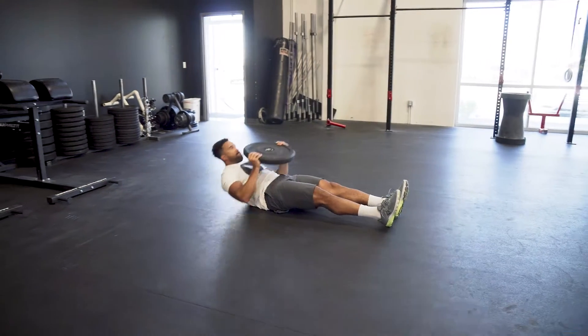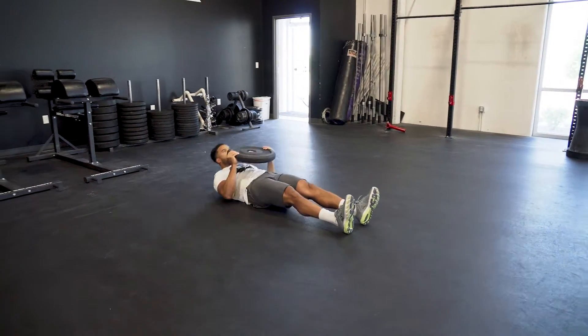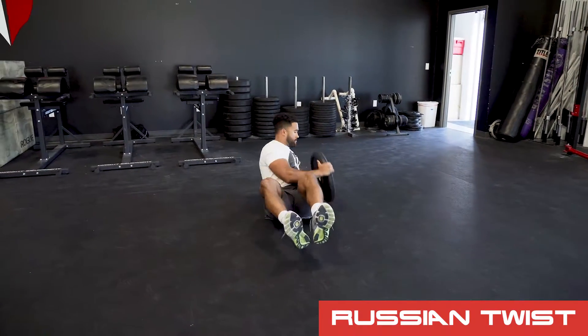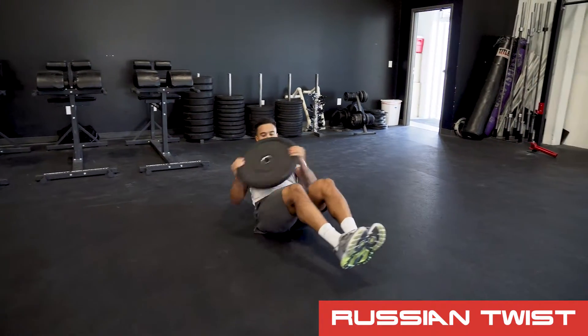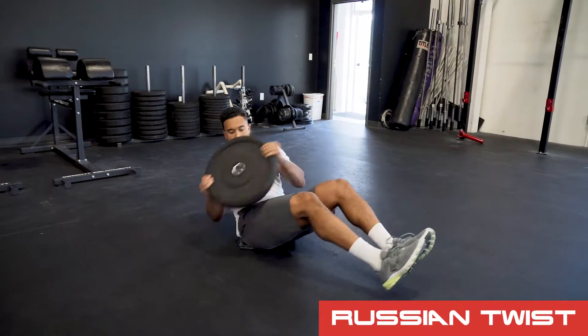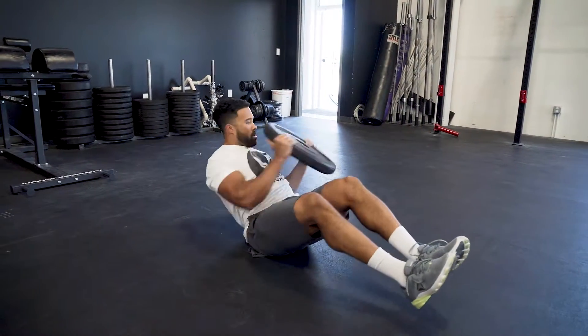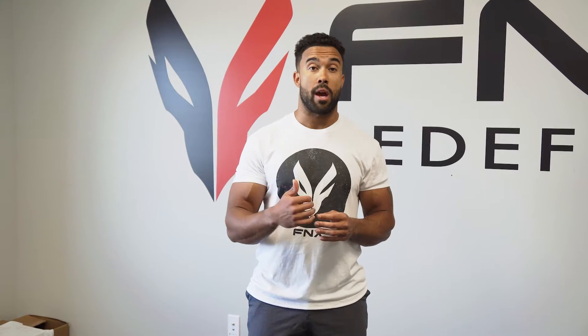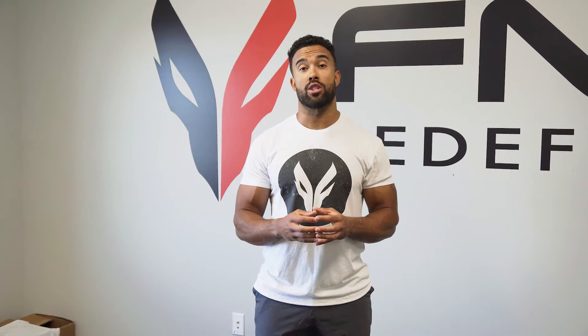With the remaining time in that minute, you're going to do as many reps as possible — a burnout set — of Russian twists where feet are elevated, butt on the ground, torso is elevated. We're going to touch that plate from side to side. Once you hit the minute, you're done and then you rest the second minute. You're essentially going to go through six rounds of this, or 12 total minutes. The goal is to move fast through those sit-ups with a press and then get to work on as many reps as possible of the Russian twist.